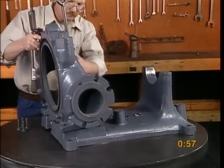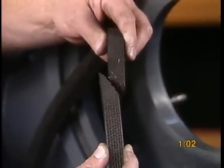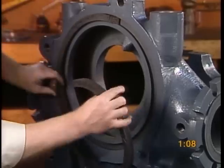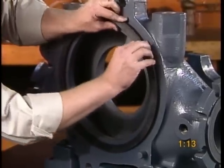Now attach the intake chamber to the frame base. Insert the frame packing ring into the groove on the front face of the intake chamber. Ends of the frame packing ring should be cut at an angle so they form a leak-free packing.